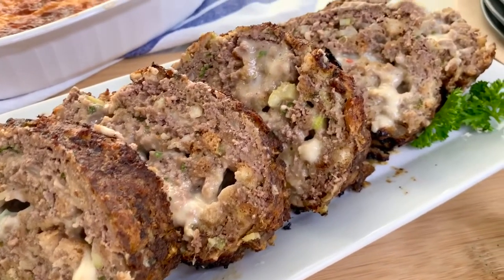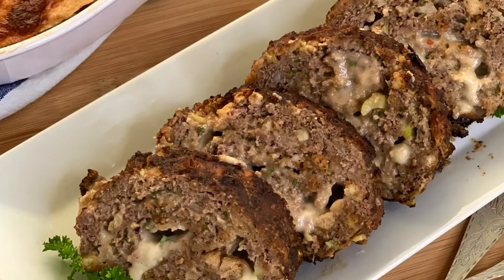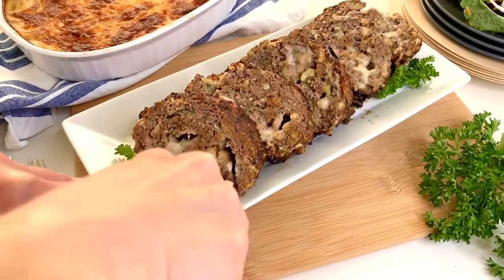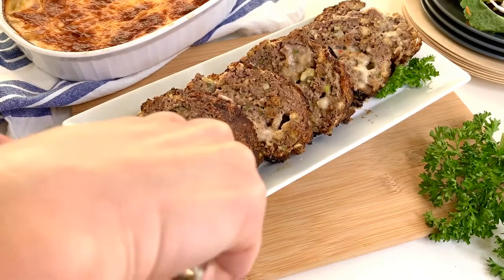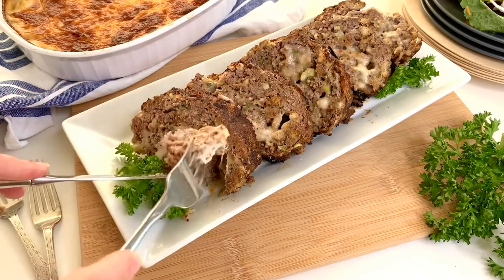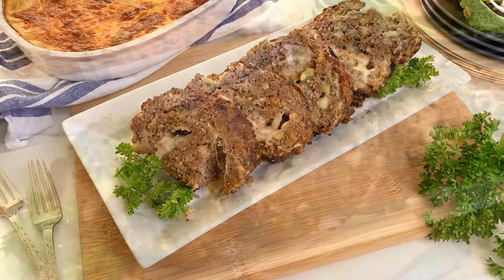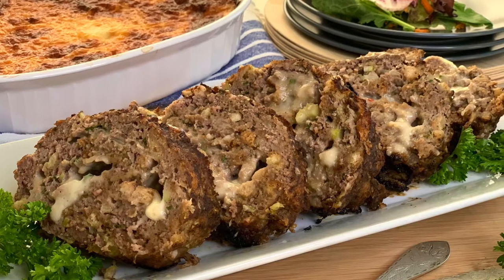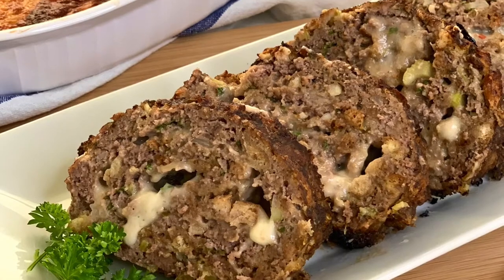This meatloaf is filled with spectacular flavor — you can see all this ooey gooey pepper jack cheese oozing out from the inside. It's absolutely delicious and our family loves it. Feel free to serve it with any of your favorite condiments like barbecue sauce, ketchup, steak sauce, or even brown gravy. Don't forget to subscribe to the channel so you don't miss another amazing recipe. Thanks for watching!